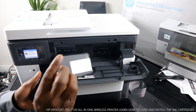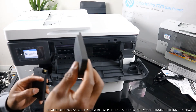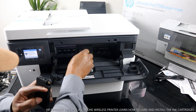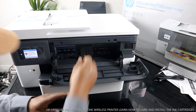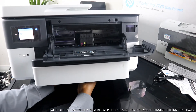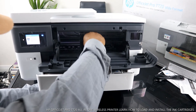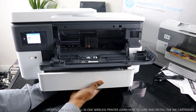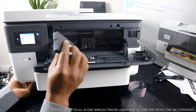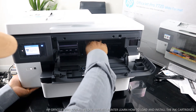The next thing to do is the red color. Push it in — go in and push it. It's in now. The red cartridge is successfully loaded.